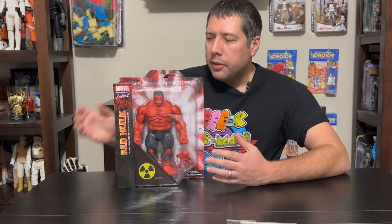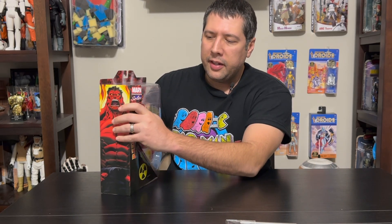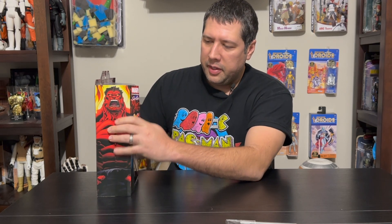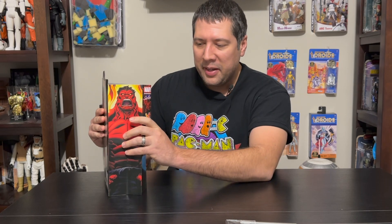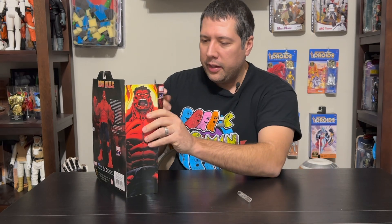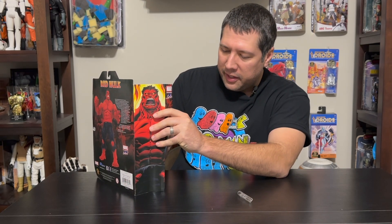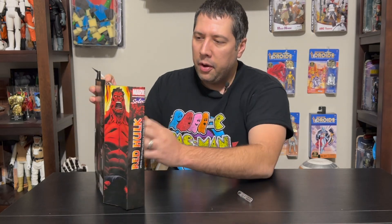I always struggle opening these. They have some kind of weird glue keeping this side on here. It's just difficult to get off in any fashion. If you're trying to preserve the box, it's just not going to happen. The cardboard just kind of sticks to the side of the plastic because of this glue. So there's no way to really open it.